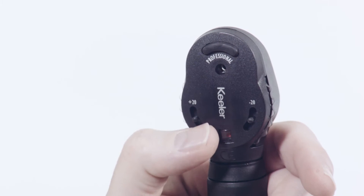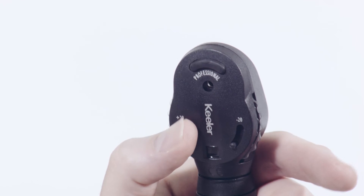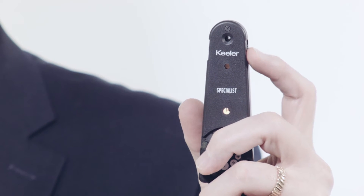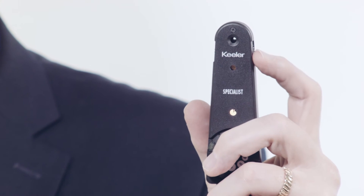The Professional Ophthalmoscope features an auxiliary lens wheel with swings of plus or minus 20. The Specialist auxiliary lens wheel aligns plus and minus 10, 15, and 30 diopter lenses.